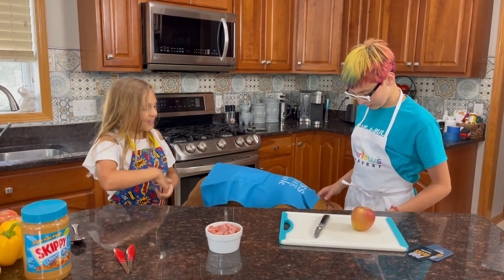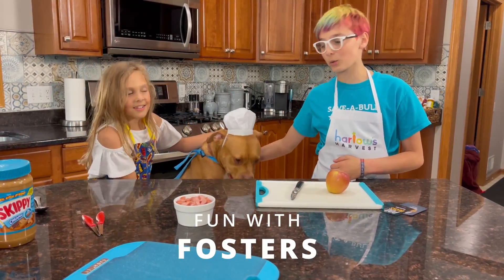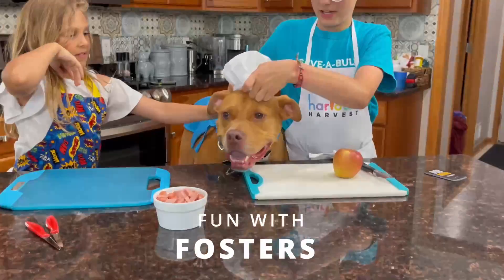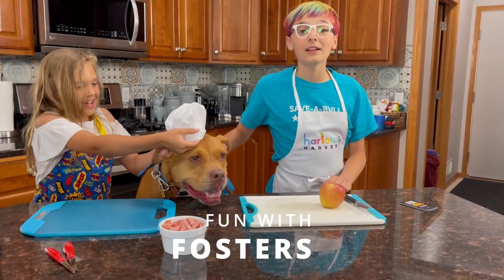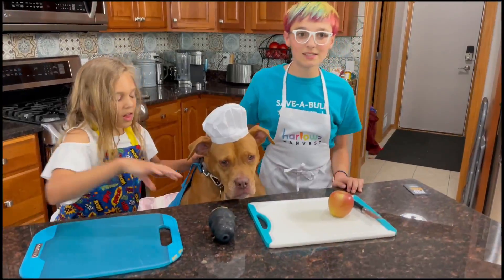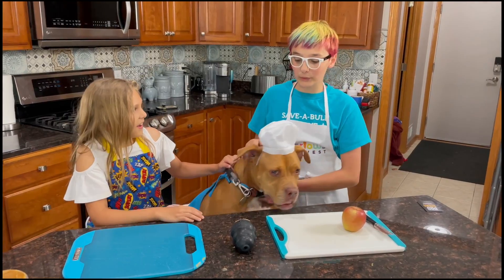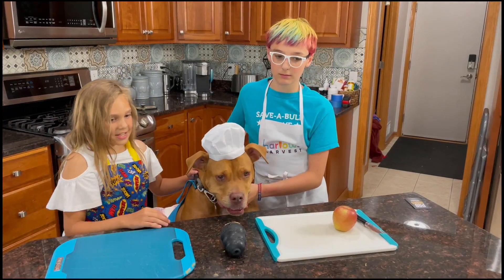Okay, this is our boy. This is our cute, adorable little boy. This is our adorable boy — Bodie, who will be our main chef and taste tester today.